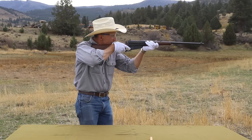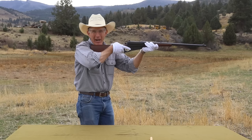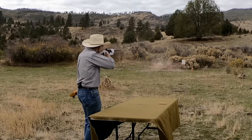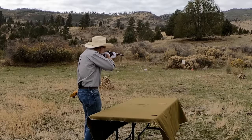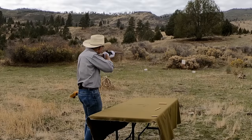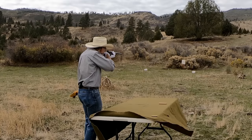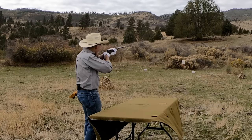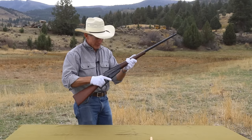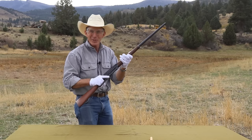Perfect. And of course we have to shoot some milk jugs. Beautiful! And one more on target. She works like a dream — what a wonderful old gun. And now it's pretty too.